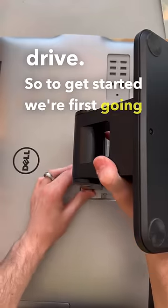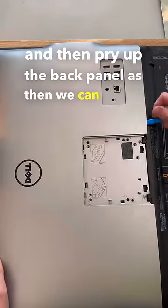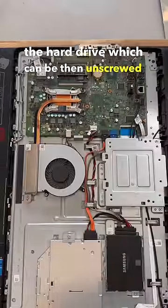To get started, we're first going to need to remove the stand off the back of the system, then pry up the back panel. From there we can access the hard drive, which can then be unscrewed, unplugged, and removed.